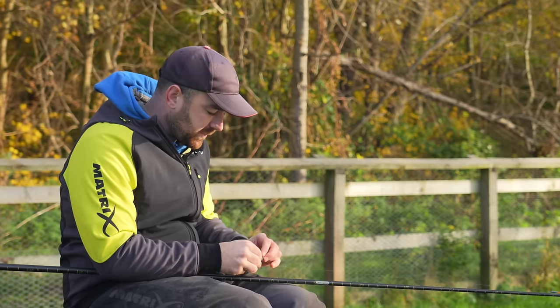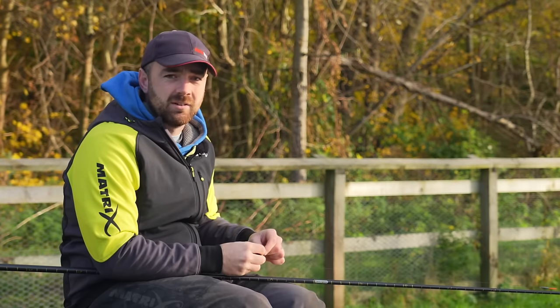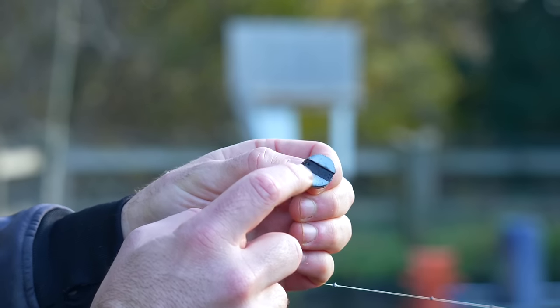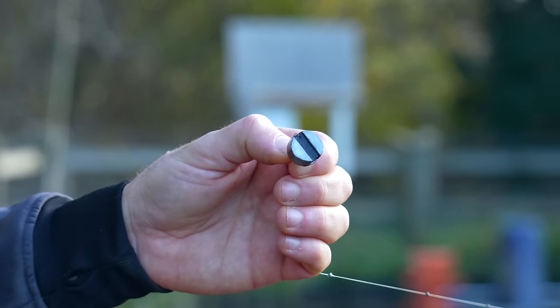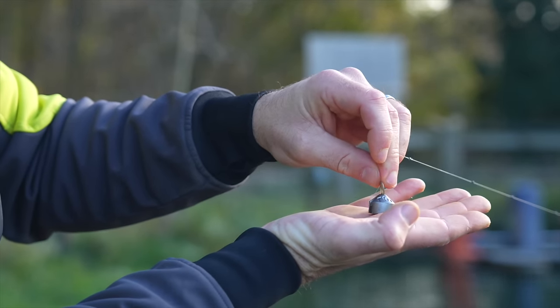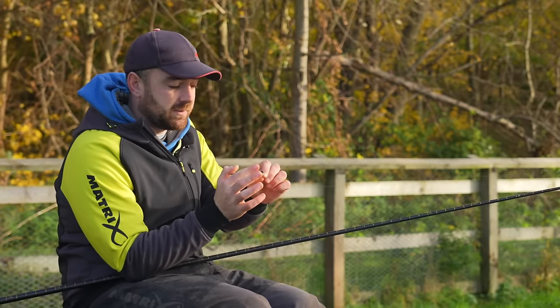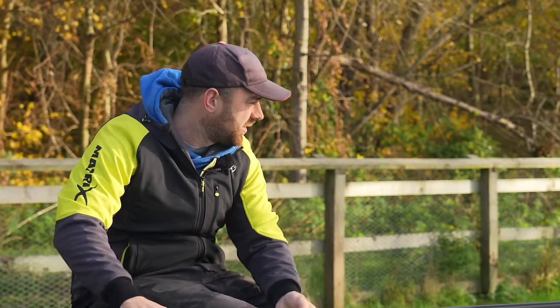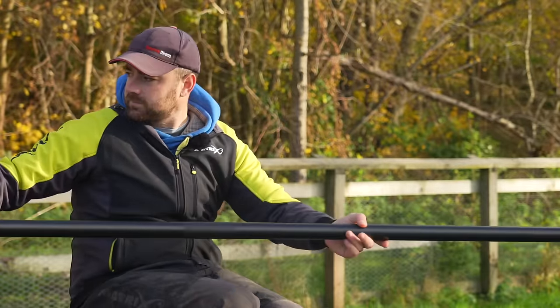When slopes are very steep you have to be super, super accurate. The most important thing to get right is plumbing it up — ridiculously accurate, within centimetres every single time. For the plummet itself, I use a 30 gram plummet, but the main thing is you need a nice flat bottom on it. When it lands on the slope you want it to stick, not roll about — a flat-bottomed plummet is perfect, like a dinner plate sitting on the slope.